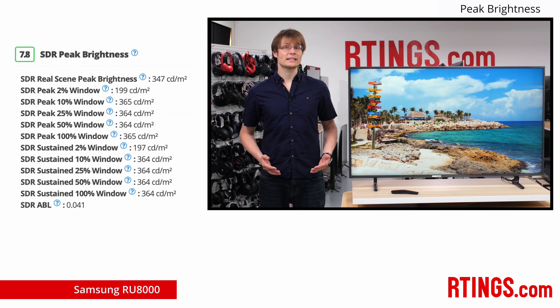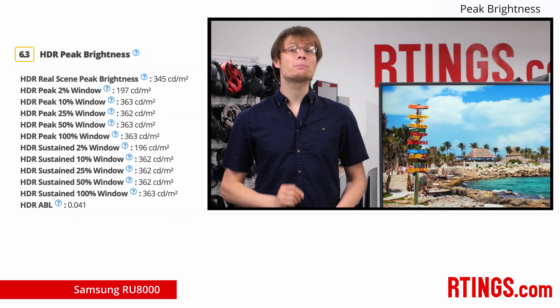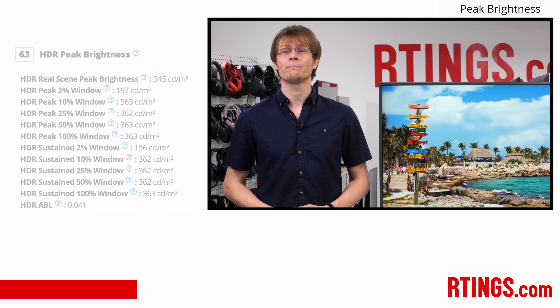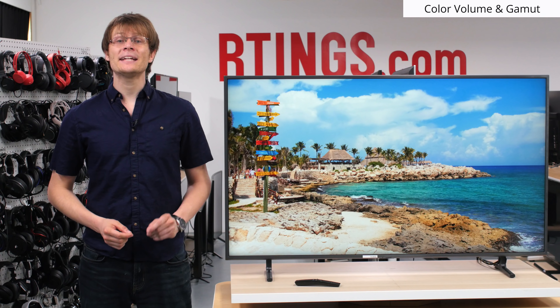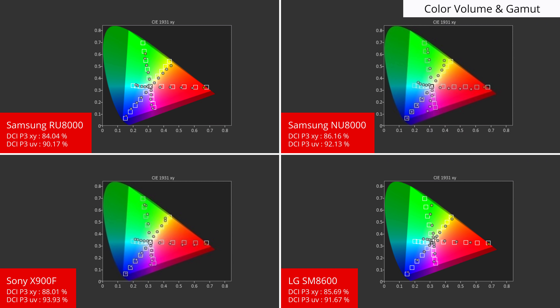If you watch HDR content, then you'll want a TV that can produce bright highlights for an image that pops. The measurement of our HDR real scene test pattern provides a good example of what might be typical, as it shows a bright highlight which covers about 2% of the screen area. Unfortunately, the RU8000 only offers mediocre performance, meaning that bright highlights won't stand out as much as on other TVs. If you plan to watch HDR content, then a wide color gamut is also important to produce vivid saturated highlights. The RU8000 can display a wide color gamut, but it isn't as good as the Q60R or X900F, and it also falls a little short of last year's NU8000.